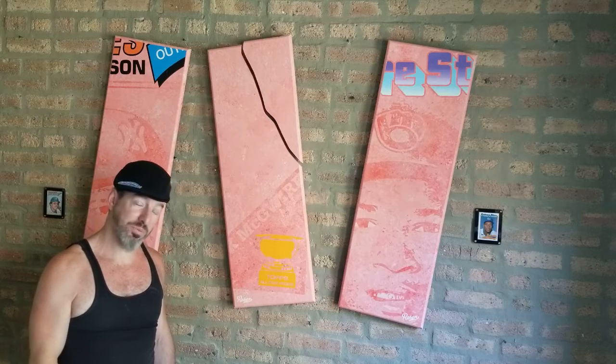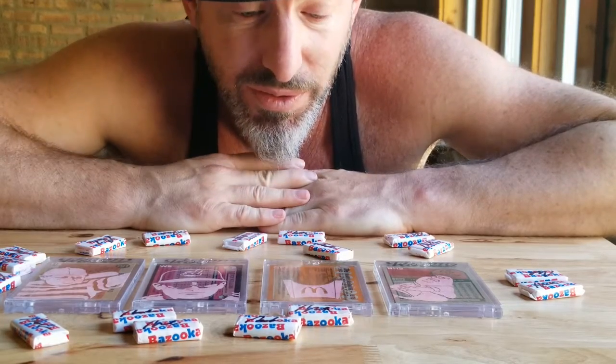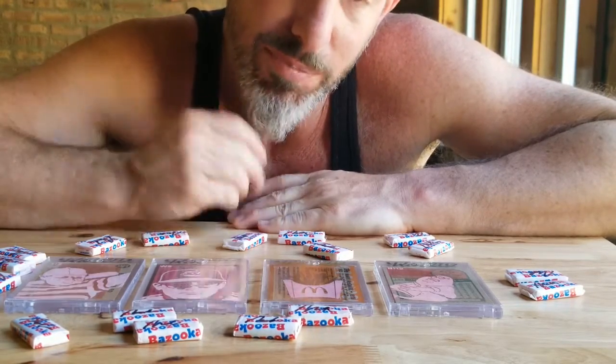Hi, I'm Matthew B. Rosen and I'm a conceptual baseball card artist. I like to repurpose junk wax to celebrate pop culture. A lot of times, I paint bubblegum.